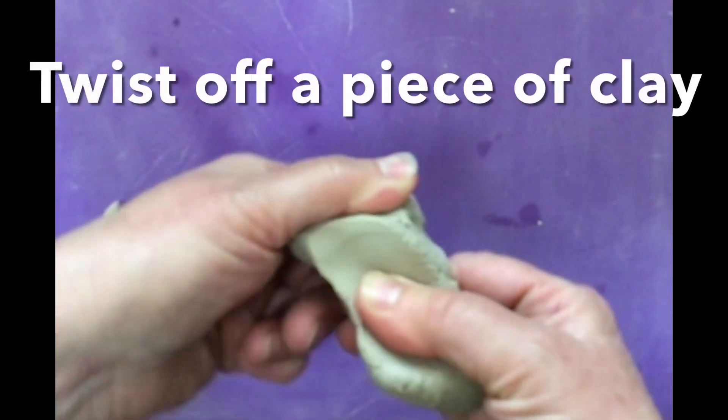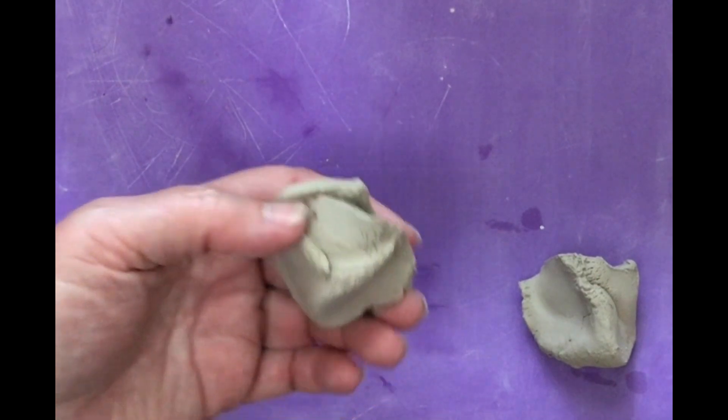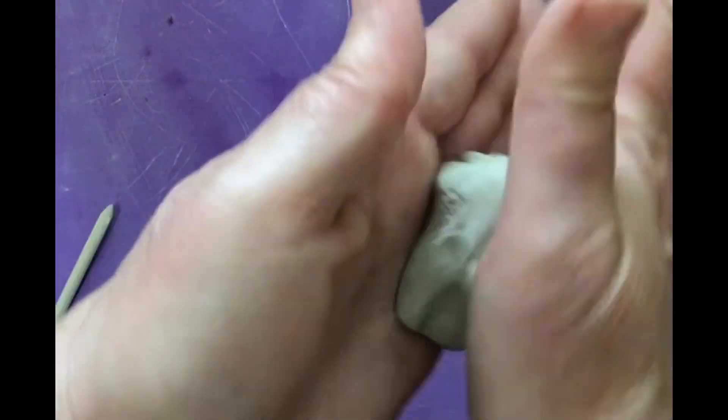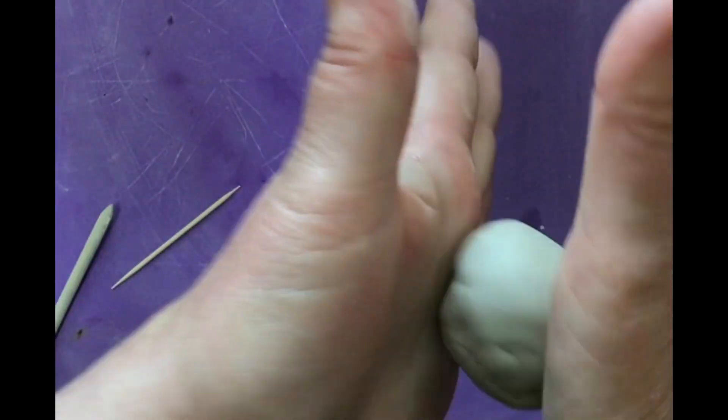So let's go ahead and make one. You're going to twist off some clay like this and what you're going to do is make it into a ball. Use both of your hands and your fingers. Shape it and mold it first. Kind of pat it. You can roll it between your fingers. You can kind of hold it back and forth. You can roll it.